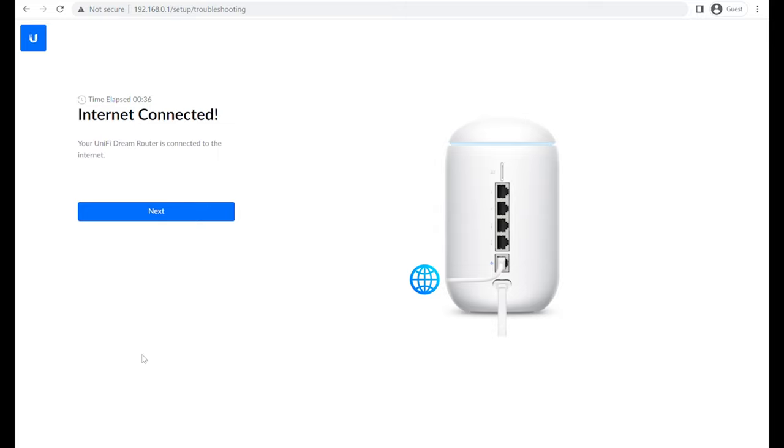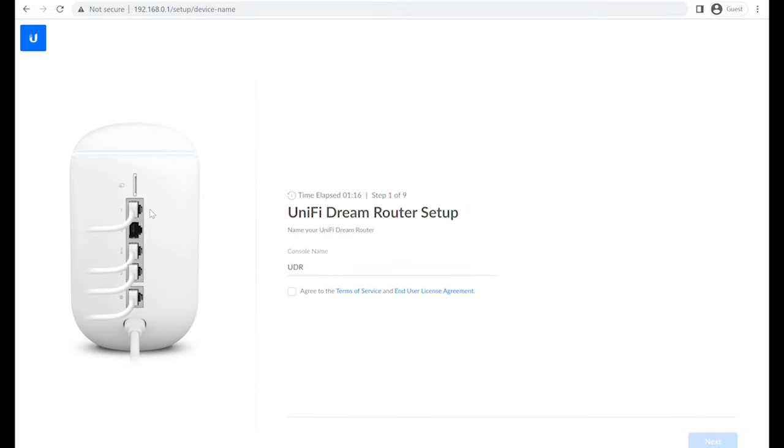Internet connected — this is the most important part. If you're not using a DHCP-type connection, you'll need to go into the advanced settings on the internet section and input some information. It will be dependent on your internet provider — if you're not sure what you need, phone your internet provider and ask them for the details to connect a third-party router. If you're using Starlink with the Dream Router, watch our video on how to connect those — the card is up in the window. Now press next.